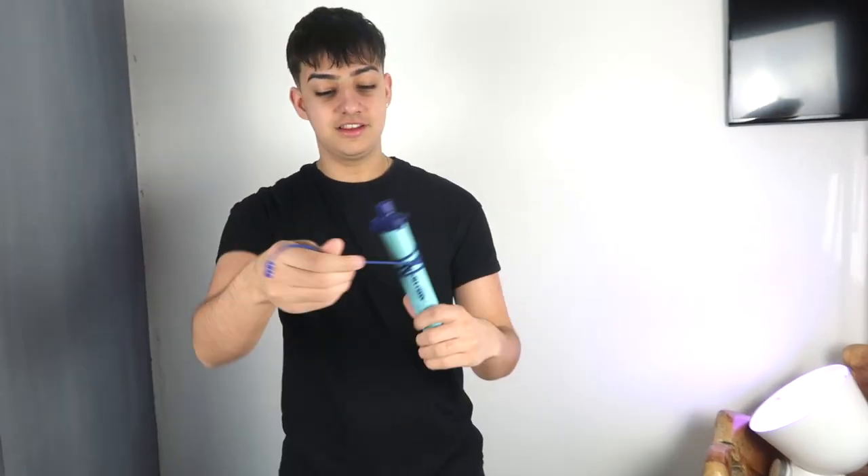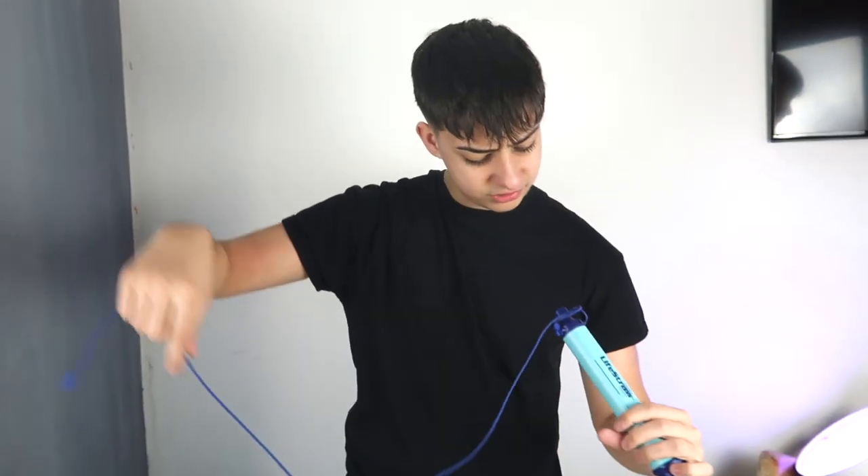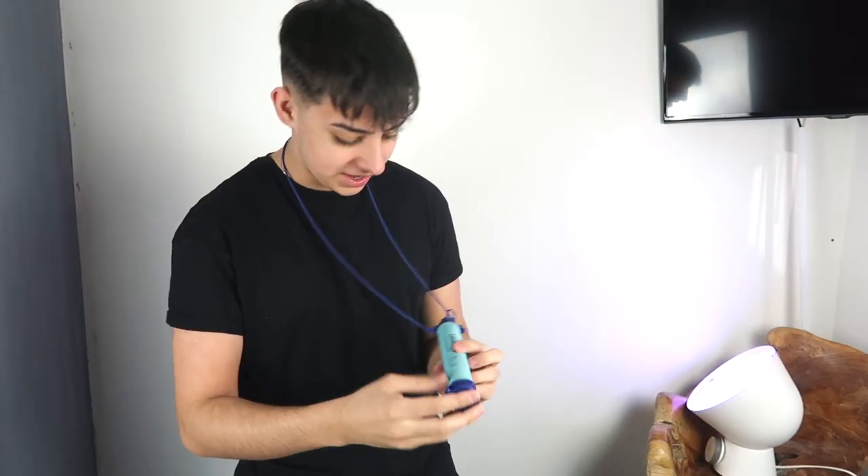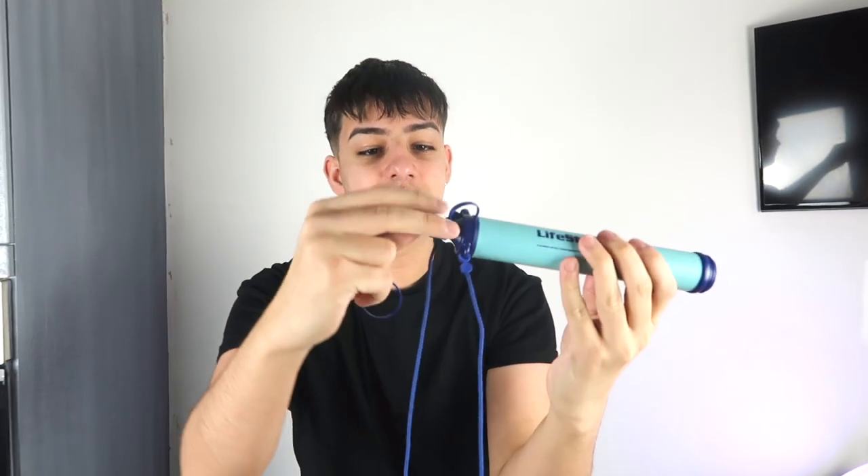This cost me 20 quid, 20 pounds. We have instructions but we don't really need these. So this is the device — it's got a string attached. I think it goes around your neck. Anyway, here we have the LifeStraw. That's the bit that goes into the liquid, and this is the bit which you suck out of. Let's just get into this.